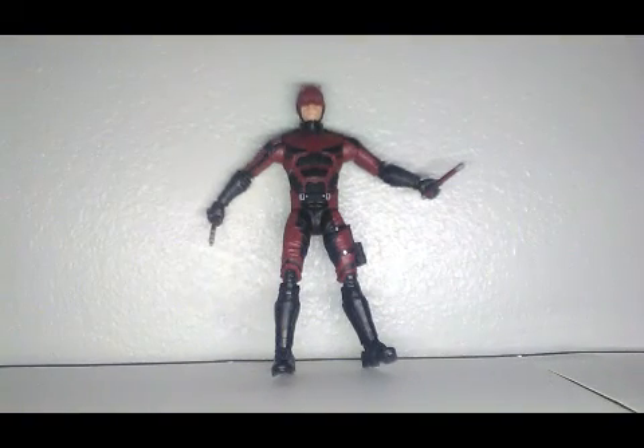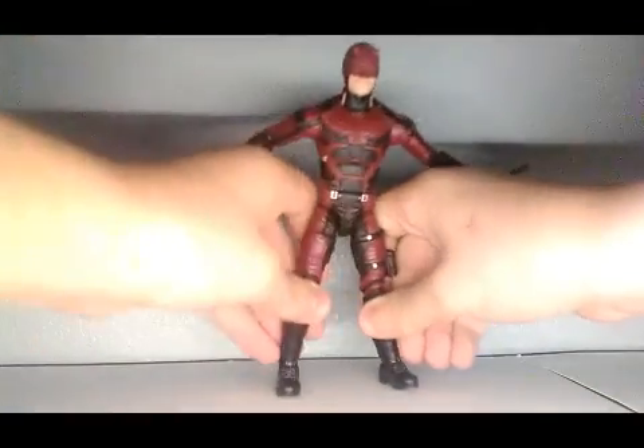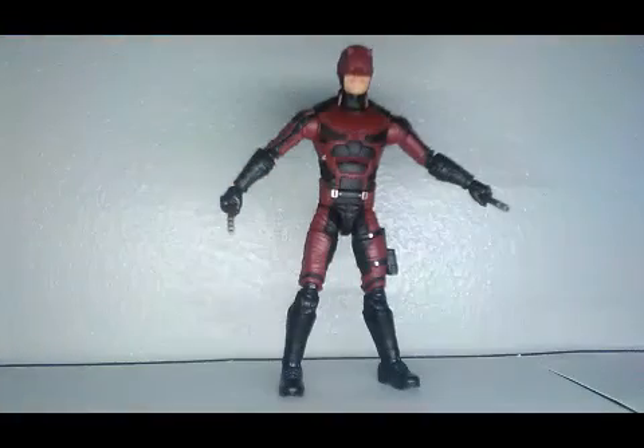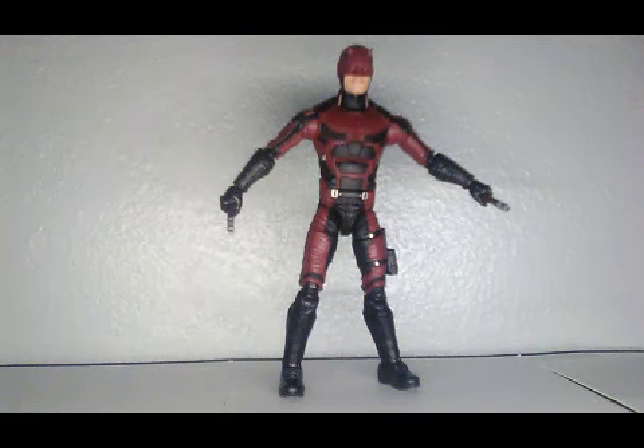Hey guys, this is the Ultimate Keith Prime here, and I'm reviewing the Daredevil Man-Thing series Build-A-Figure wave. I like him, he's really cool. If you haven't seen the series on Netflix, it's a really good series — I would highly recommend it. Let's get into his accessories.